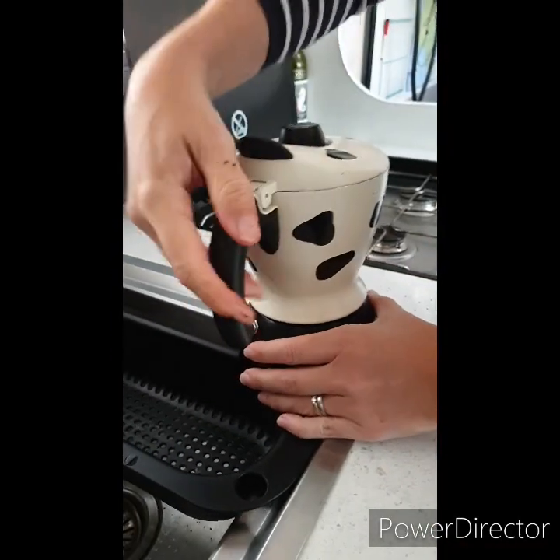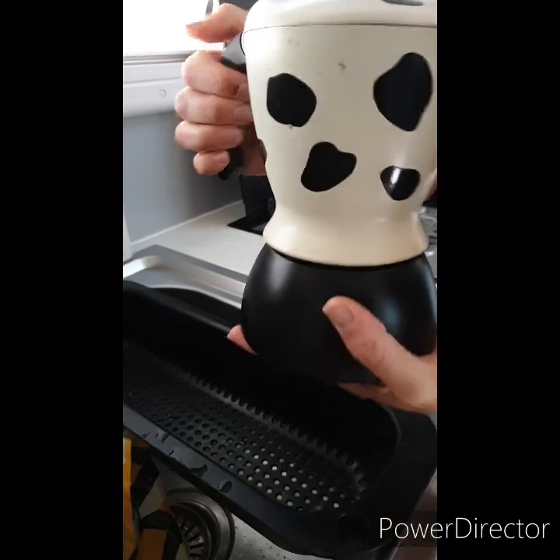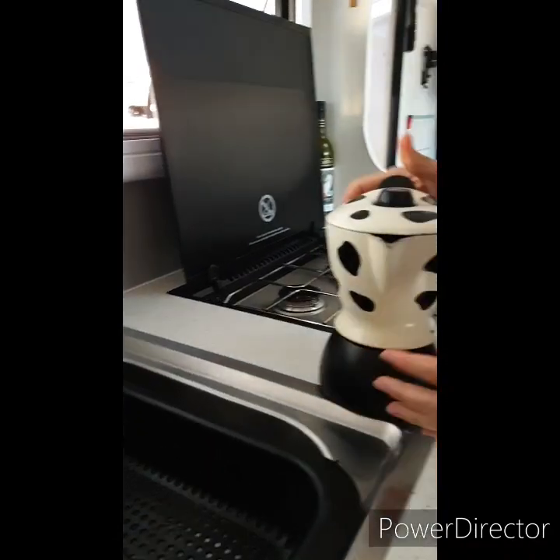You have to make sure it's screwed on really tight because otherwise it will make a mess on the stove, as you've seen us do. And then we'll just pop the milk inside.